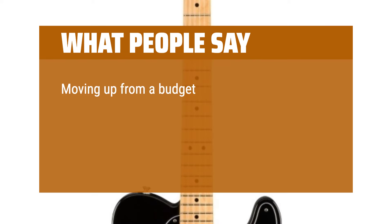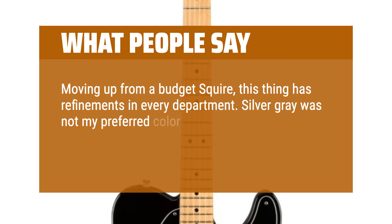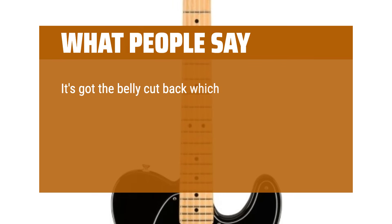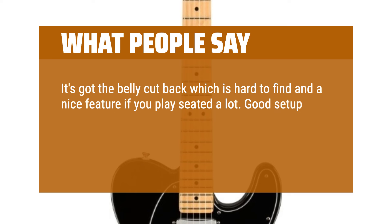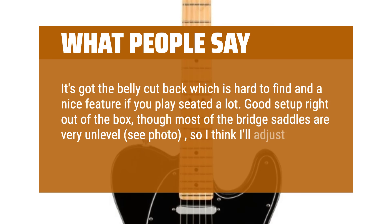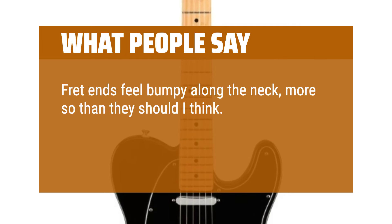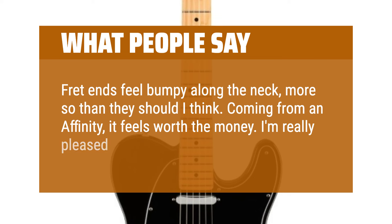Moving up from a budget Squier, this thing has refinements in every department. Silver gray was not my preferred color but it really is stylish with the white pickguard and red-brown tones of the fretboard. It's got the belly cutback which is hard to find and a nice feature if you play seated a lot. Good setup right out of the box, though most of the bridge saddles are very unlevel, so I think I'll adjust and try lowering the action a tad. Fret ends feel bumpy along the neck. Coming from an Affinity, it feels worth the money. I'm really pleased with this purchase.